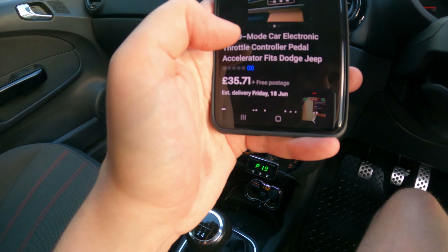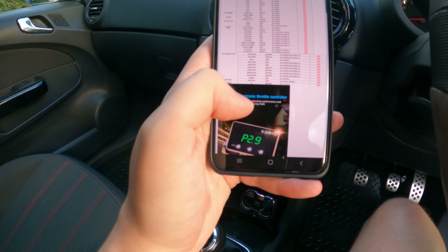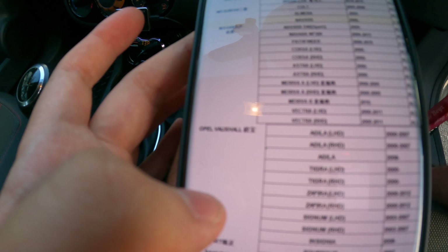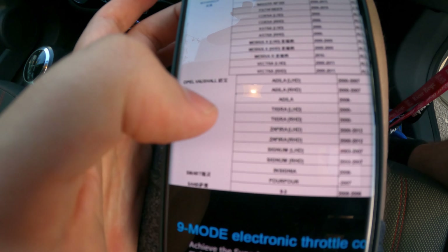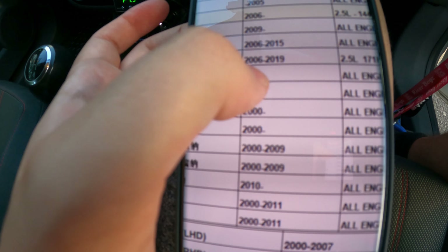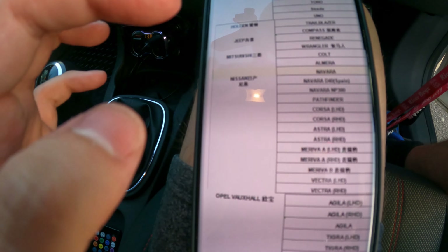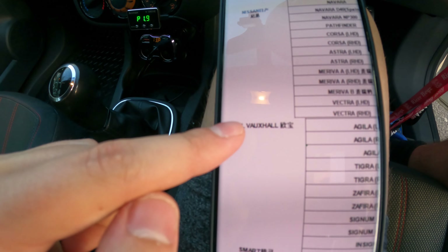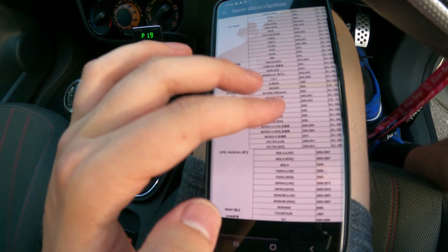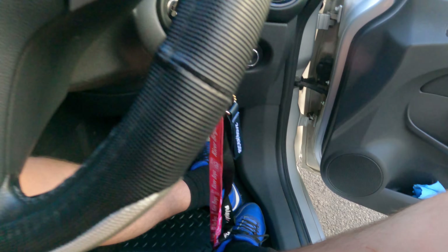The listing says it fits Dodge and Jeep, which is misleading, but if you go into the description and scroll down to the Vauxhall section, it doesn't say Corsa anywhere obviously, but literally right here you can see it fits the Corsa from 2019, all engines. It's listed under Nissan for some reason, but Opel Vauxhall is right there. So it's compatible with the Corsa and Astra — basically every single car with an electric throttle controller pedal will work.